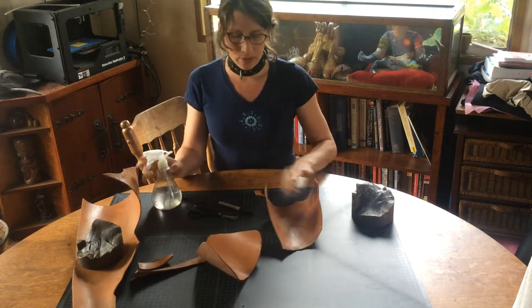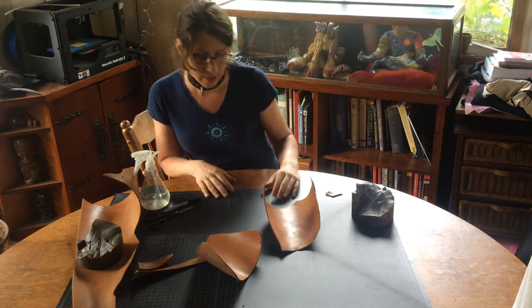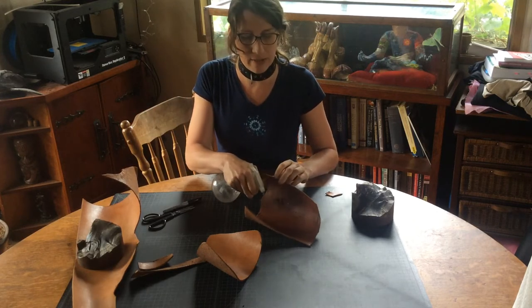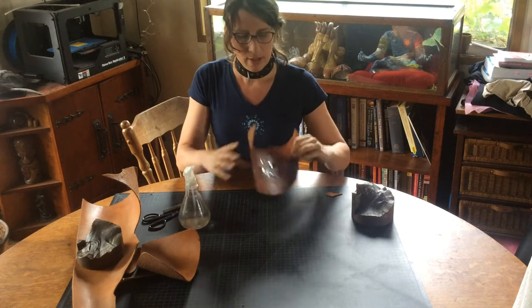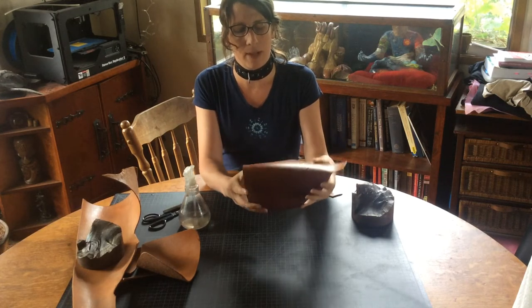What I'm going to do — you can do this with a sponge, you can do this with a paper towel, you can also do it with a spray bottle. Just gently mist it. That's going to soften the material. And as the leather absorbs the water, it's going to get more pliable.